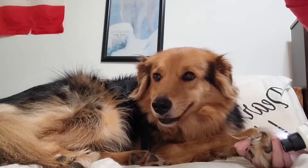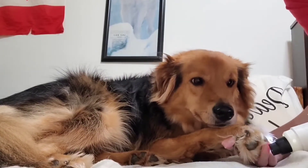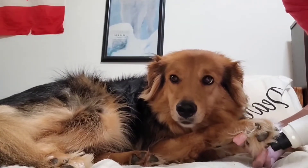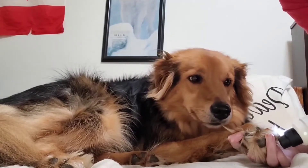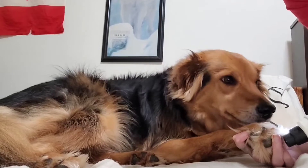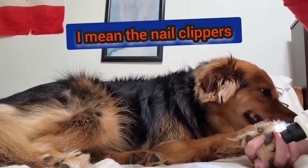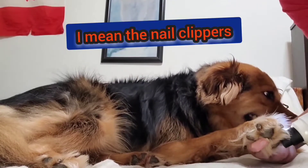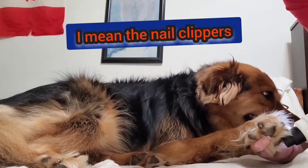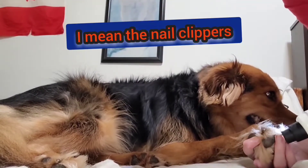I'll do the front and give her a treat. This is good for grinding your nails every two weeks. If you have scissors, you can use the scissors first, then grind them after. But she's not a big fan of the scissors.